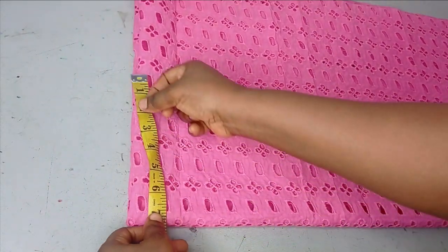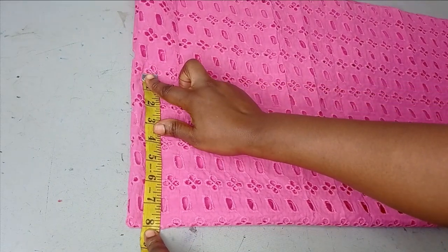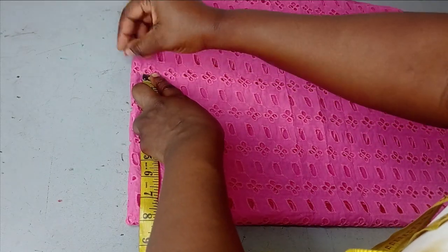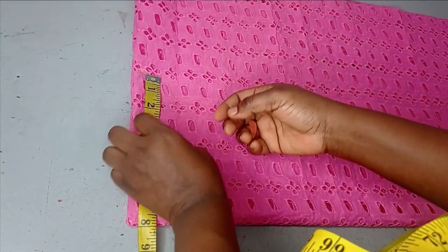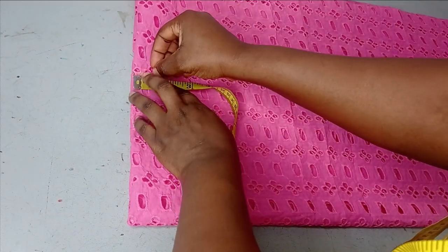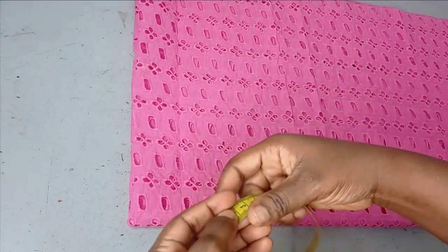Now we're going to draft a normal bodice. The shoulder I'm working with is 16 inches; 16 divided by two is eight inches, so I have eight inches here. Then I'm going to go down by one inch for my shoulder slope — it's just a normal basic bodice draft, so just watch while I'm doing this.